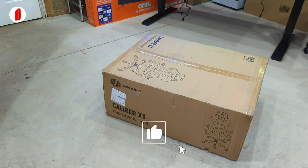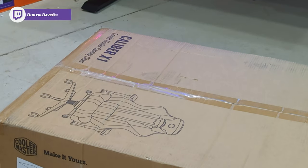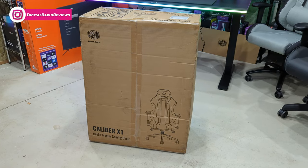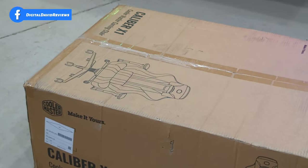Hey everyone, Digital David here. Today in this video I'm going to be checking out the Cooler Master Caliber X1 gaming chair. I did receive this product from Cooler Master but any opinion expressed in this video is strictly my own. That being said, if you're interested in this gaming chair or you want to find out more about the Caliber X1, the link to it will be in the video description.